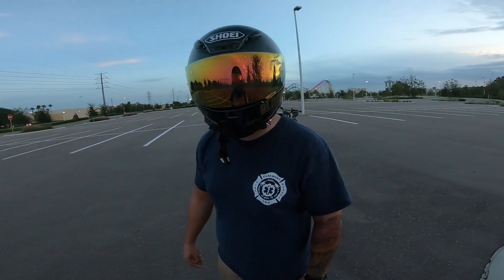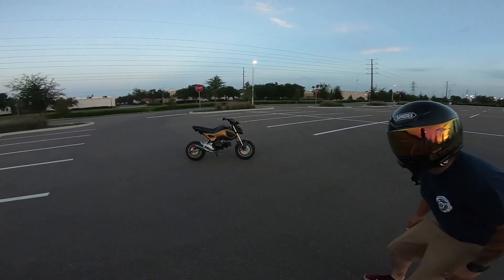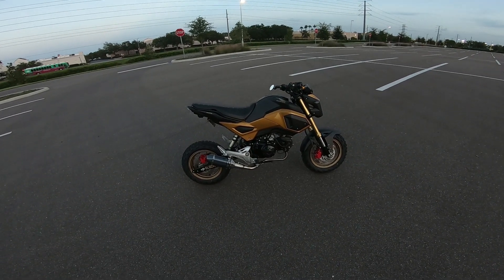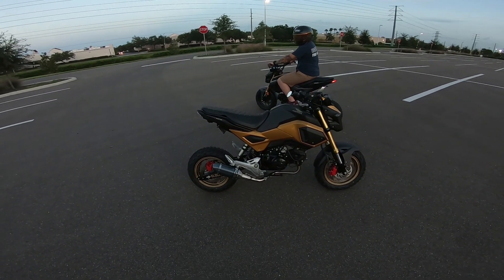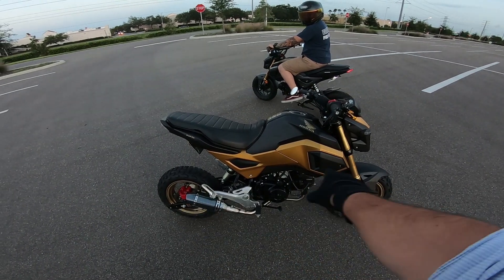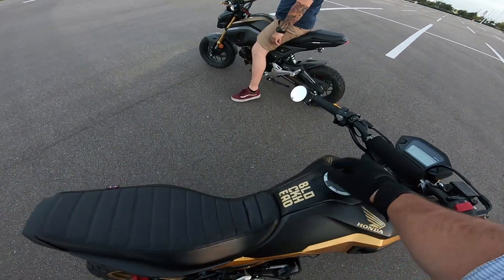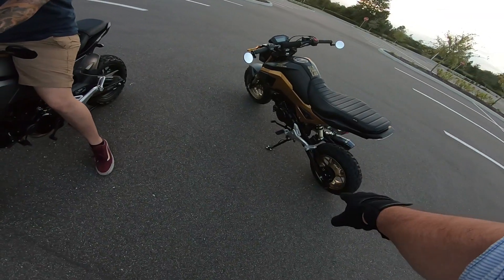I am Blockhead now. It's like looking in a mirror. So here it is — this is the giveaway Grom that I've been building out for the past couple months. Just to go over it: you guys have seen the entire build, but the final pieces you haven't seen — threw on the gold fairings. Raj hooked it up with these emblems: gold Honda emblem, Blockhead emblem, gold Honda emblem, and then Blockhead on the swingarm.